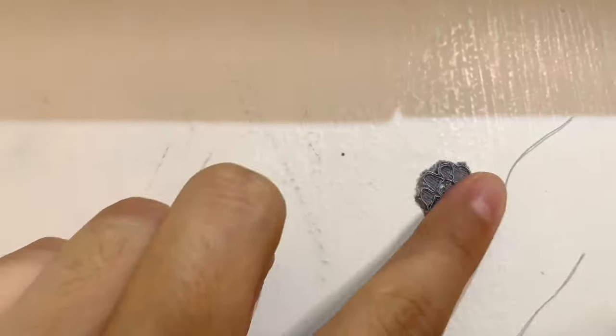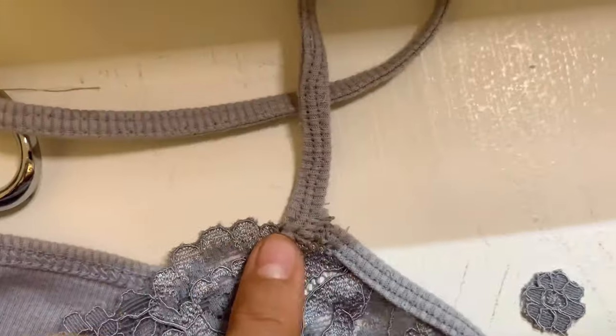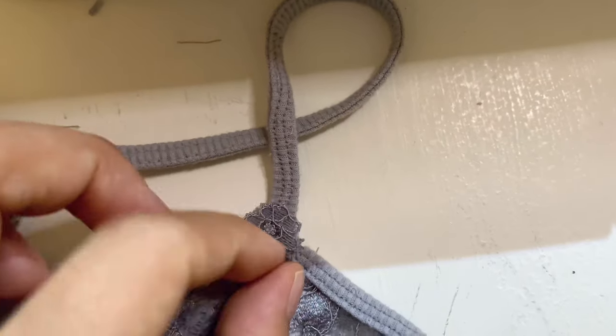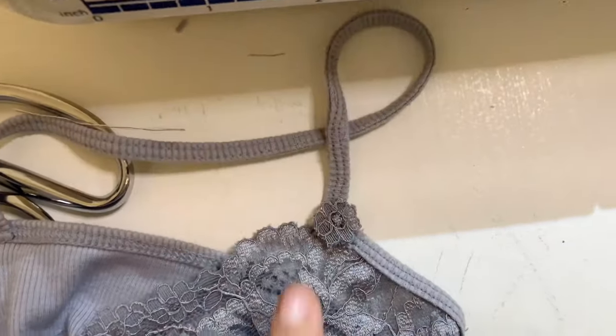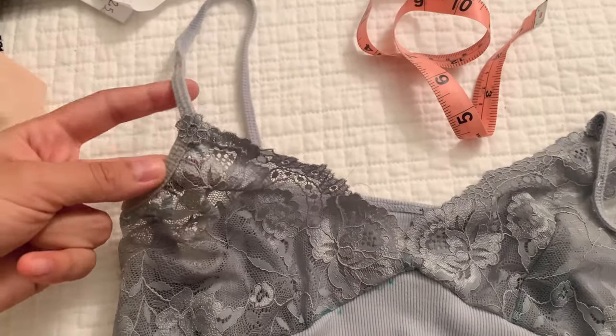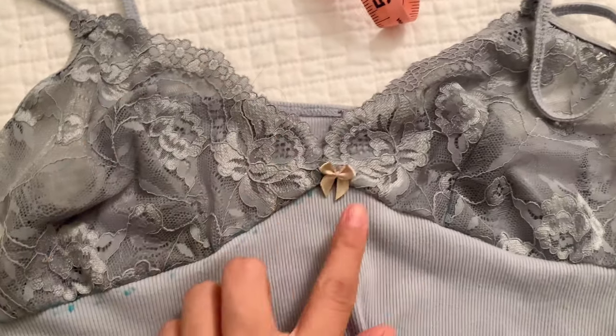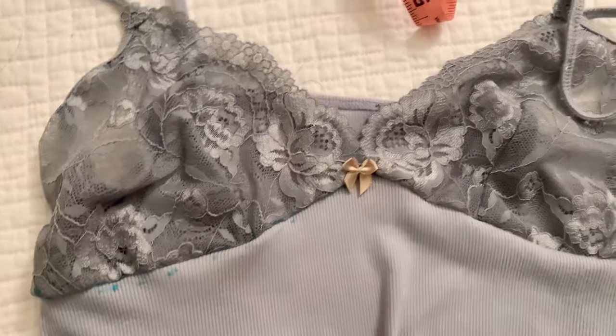I take my lace and cut out some little flowers. I cut two so I can cover up the strap point area — it just looks so much better with that little flower. I also found a little bow I already had and just hand sewed it on. Look how cute it looks!